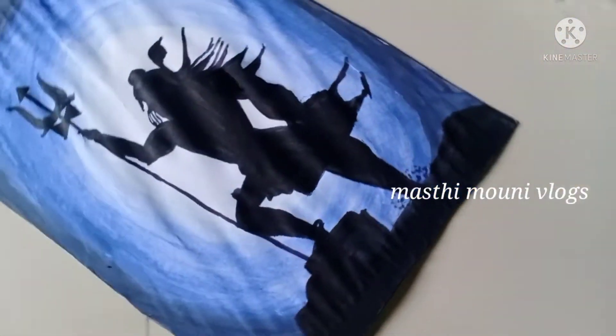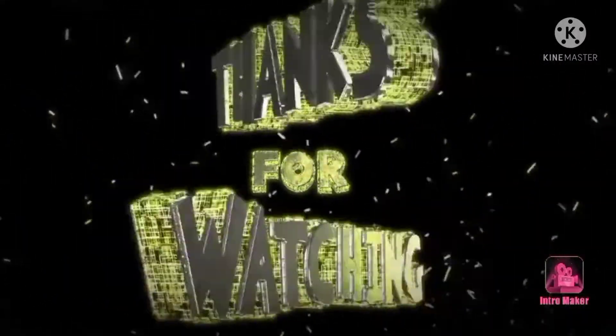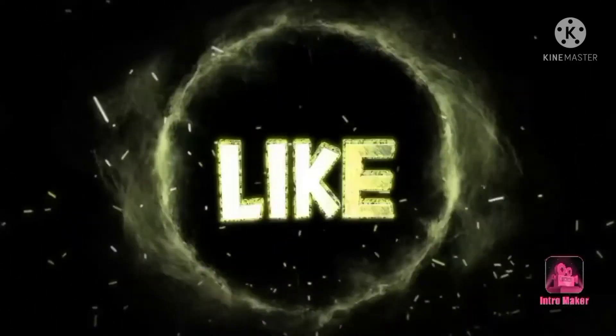Please like, share, and subscribe. Thank you for watching! Bye friends, see you soon!